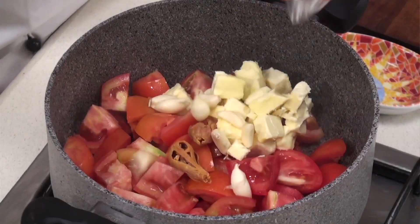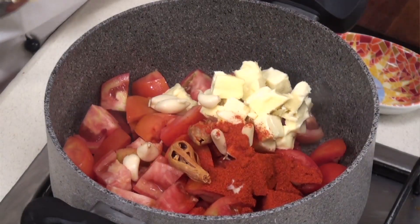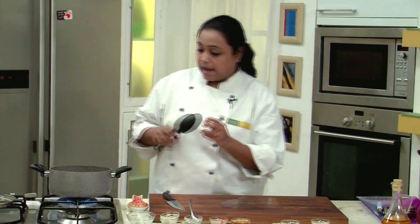We will add Mace, Garlic, Degi Chilli Powder which gives a very bright colour to the gravy, Ginger, Green Cardamom, and mix.